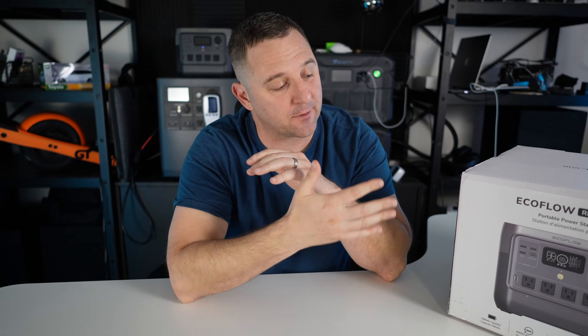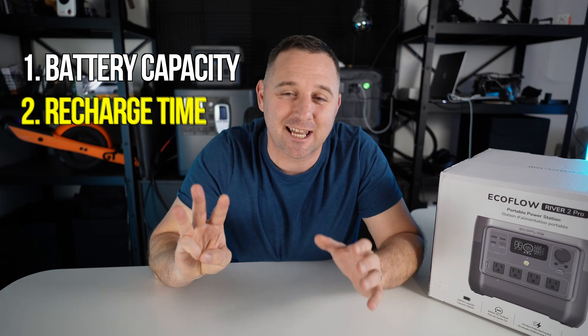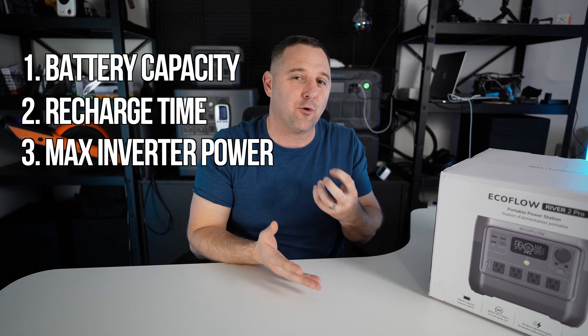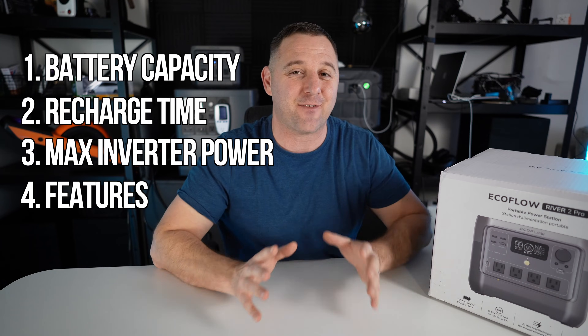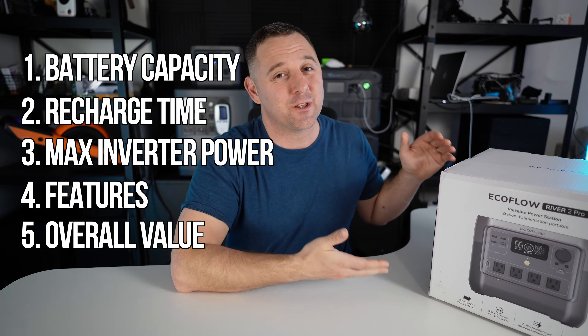I've tested the River 2 Pro in a previous video with really good results. Today I'm using my five-category system for testing all power stations in 2023. The first category is battery capacity, followed by recharge time, then maximum inverter capability — how much power can I pull at one time from the AC inverter — then overall features, and finally overall value: is the power station really worth it?